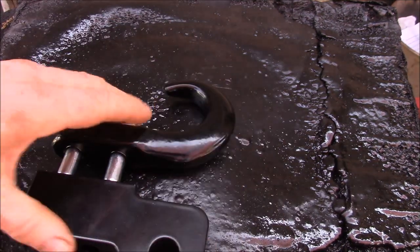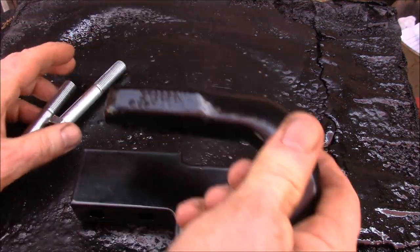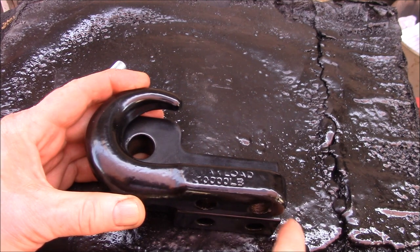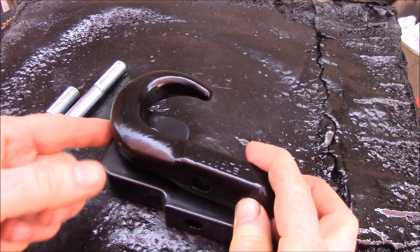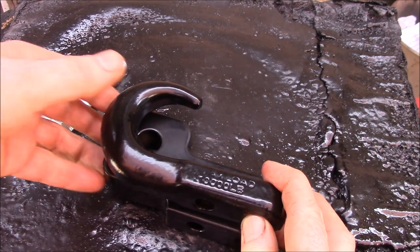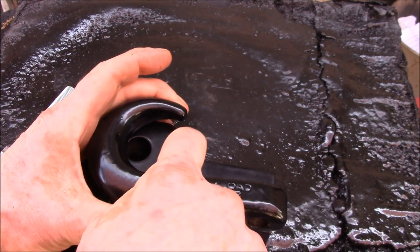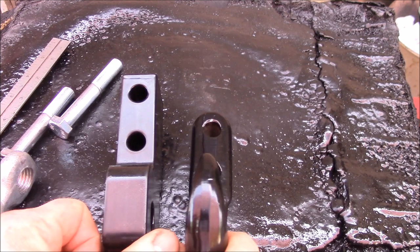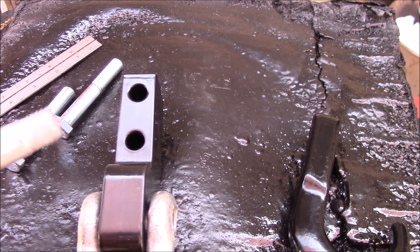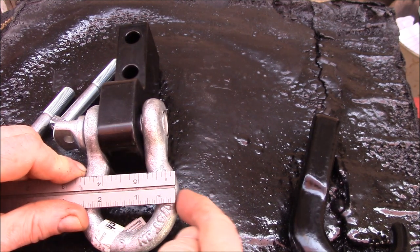These are pretty much the same physical dimensions — the length of the attachment point is pretty much dead on. The d-ring anchor is a little bit shorter, goes a little less far forward, and is not as tall as the tow hook. So if you're replacing a tow hook and you've got clearance around it, the d-ring anchor should fit. The widths are approximately the same — both about an inch wide. The big difference will be the d-ring itself: you're looking at about one inch wider to the outside edge of the d-ring.